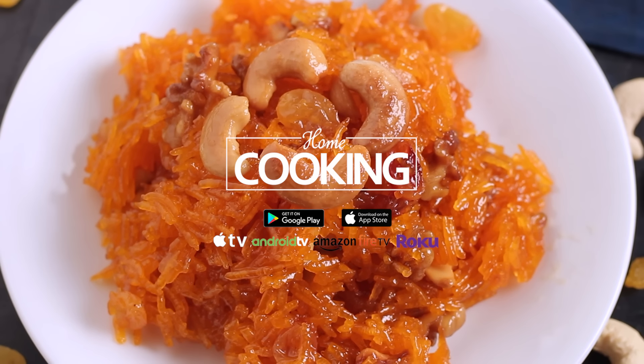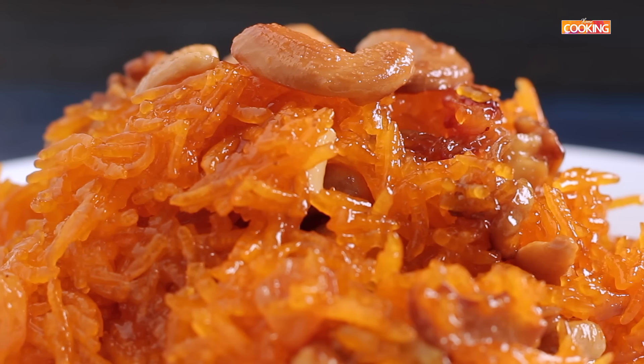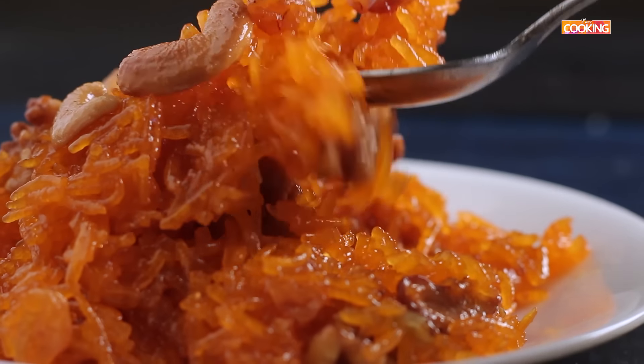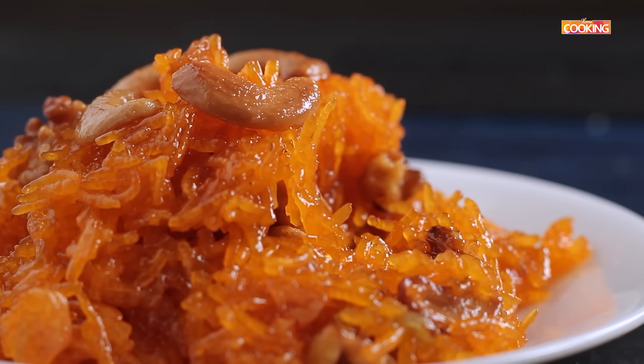Hello viewers, welcome to Home Cooking with me Hema Subramanian. Today's recipe is a very simple and delicious sweet rice. It's a very unique rice that I am going to try for the first time. This is Zairdaan sweet rice. Let's get started and check out the ingredients.